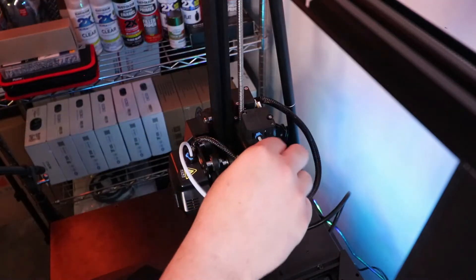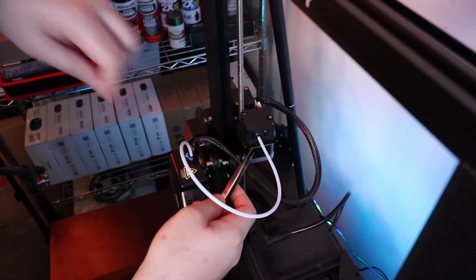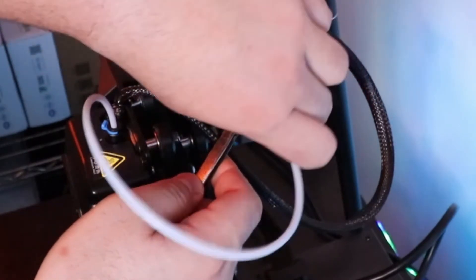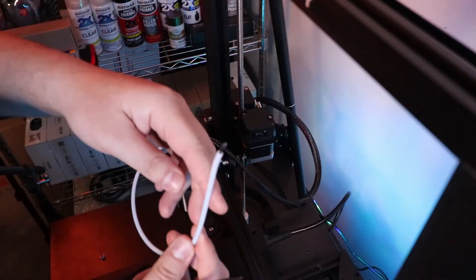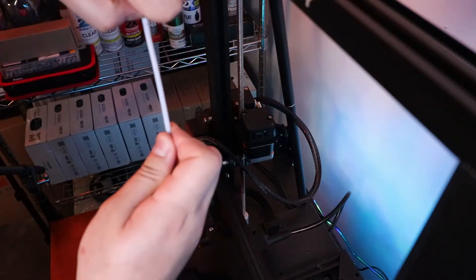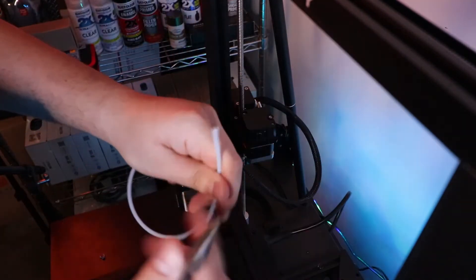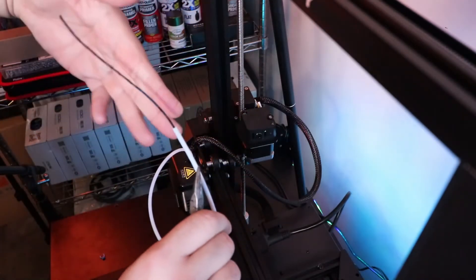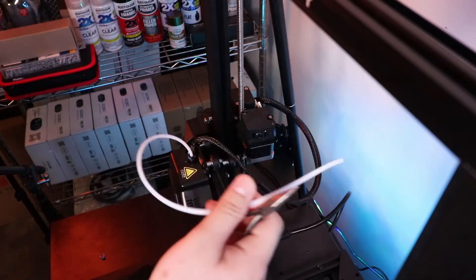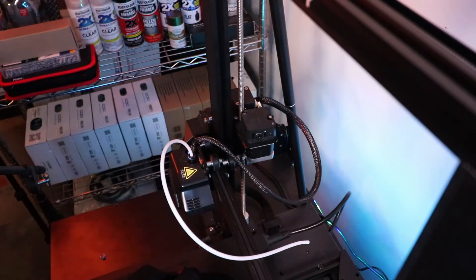I'm gonna pull out this blue clip with my fingers — just make sure it doesn't go flying. What we want to do is push this black ring in while pulling the Bowden tube out. As you can see, that's the black filament that's stuck in there. We're at 200 degrees so I'm just gonna start yanking this out with these needle nose pliers. The Bowden tube is now nice and clear.